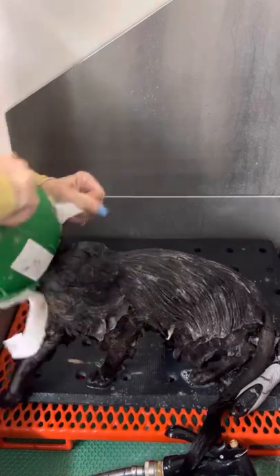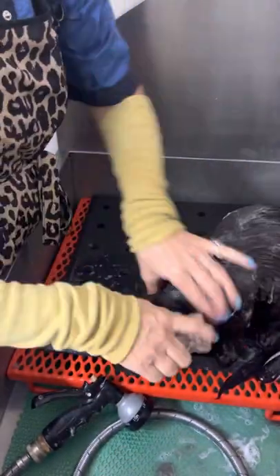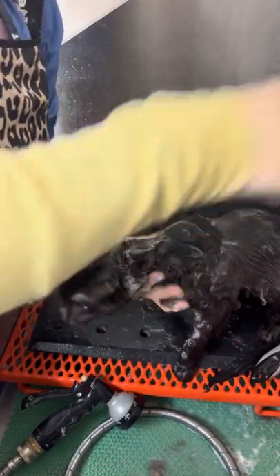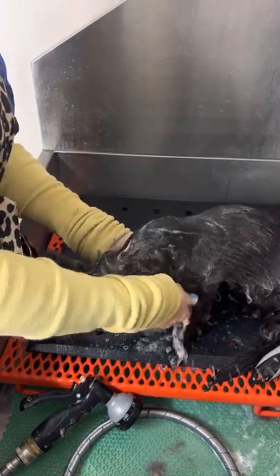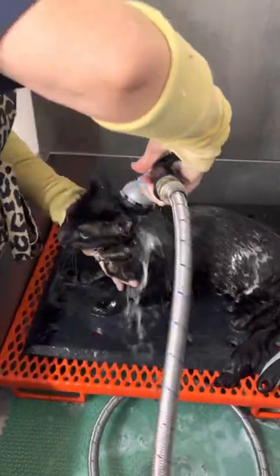Let me show you how I do the head. I take the muzzle off and I'm very mindful now because the head is exposed. You don't want to get Chub Scrub in the eyes — it burns. It burns my eyes, it burns cats' eyes. I clean kitty eyes after the bath with saline solution on a cotton ball. I need to get under his chin — they haven't been in for a while and he's young.